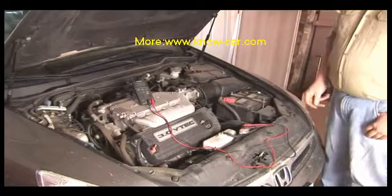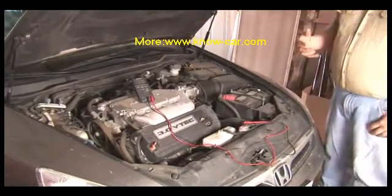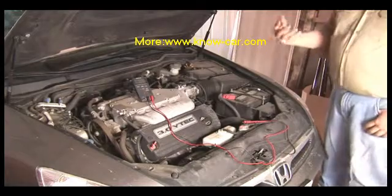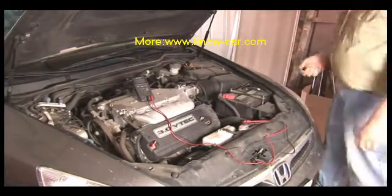Usually this limit is 13.8 to 14.2 volts, which is enough voltage to allow for proper battery charging, but not enough to burn out light bulbs or damage delicate computer circuits.